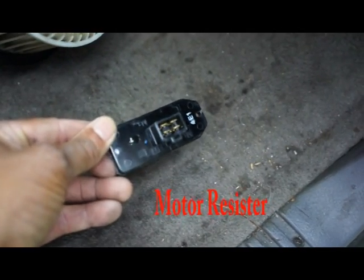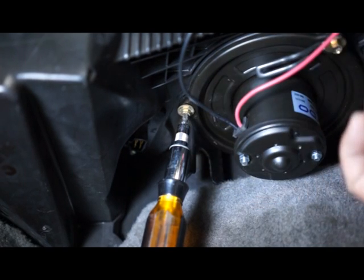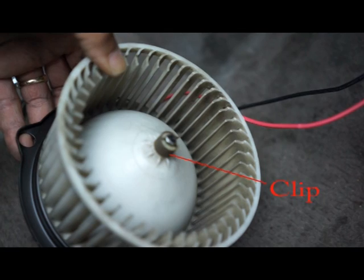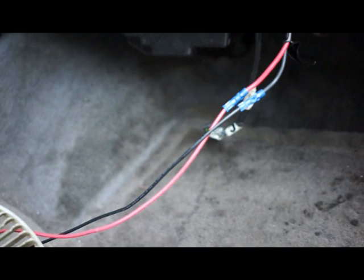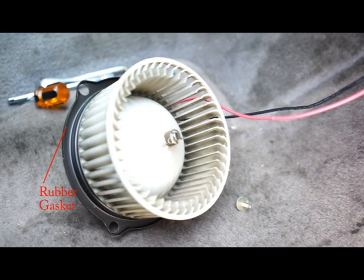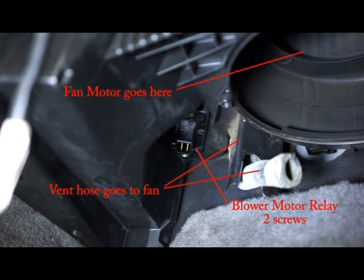I did put the new resistor in, but it wasn't needed. What you're going to do is take out three bolts to drop the fan and take off the fan blade, removing this clip and cutting the black and red leads and re-splicing them. Also, there's a rubber gasket back here that you need to take off the old fan and put on the new fan — it's a little sealer, otherwise your screws won't fit flush when you put it back.